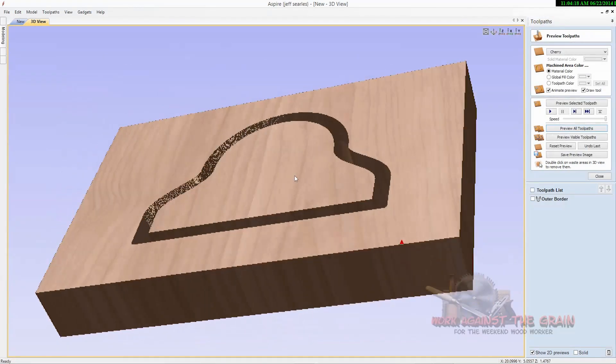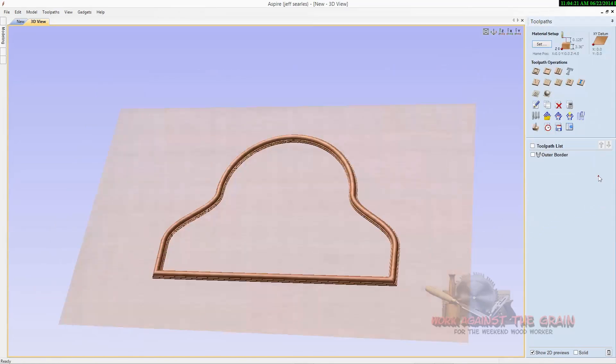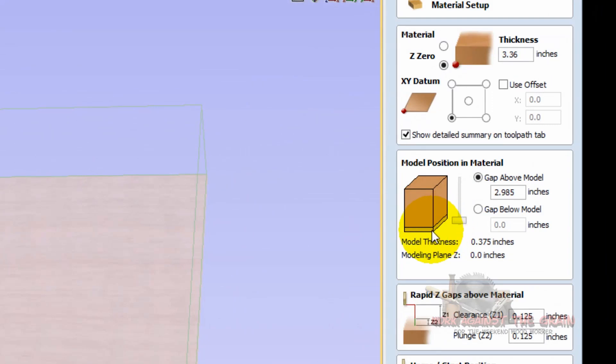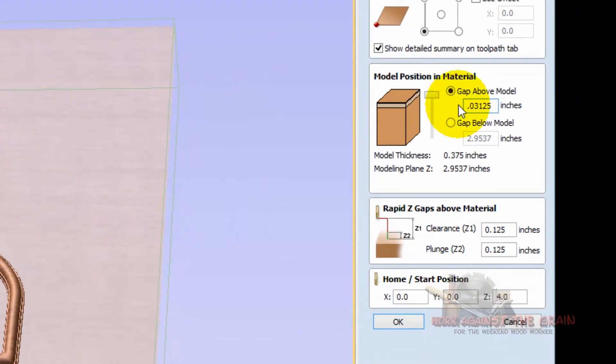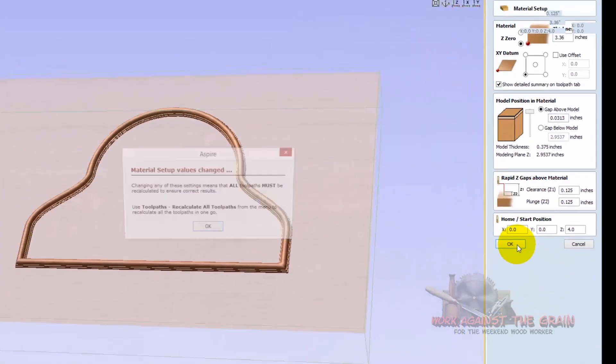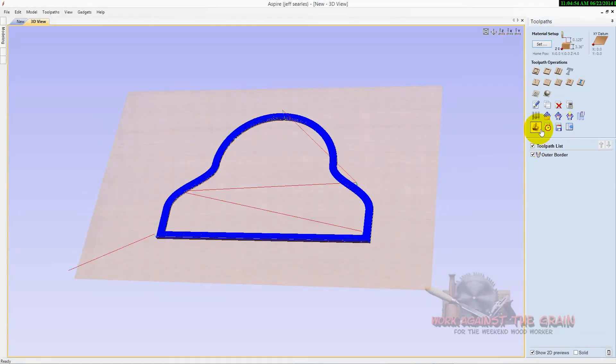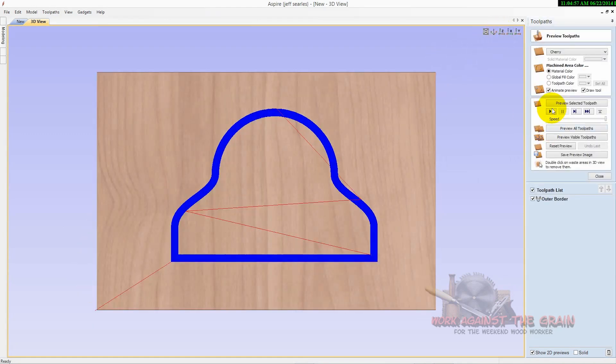The toolpath name was 'Outer Border' — calculate, and then if you preview the toolpath you get the outer border. But why is it way down there? This is something I forget to do all the time: you have to come in here to Set, and rather than have the model at the bottom three-eighths of an inch, I want it at the top. I'll allow a thirty-second of an inch up here, then start the model — all this below will be wood. Click OK.